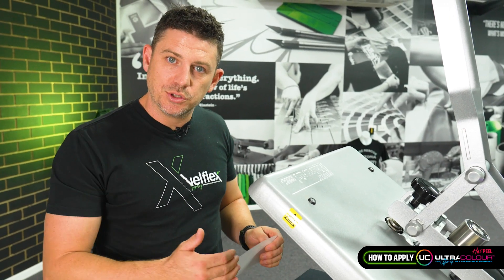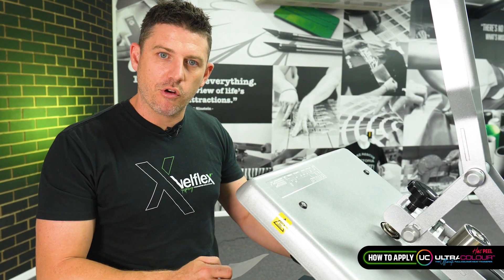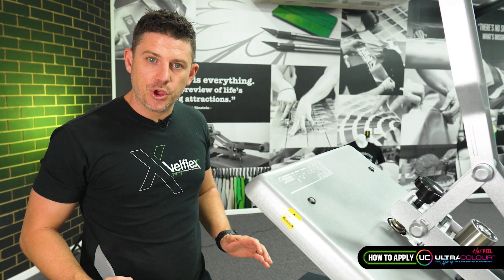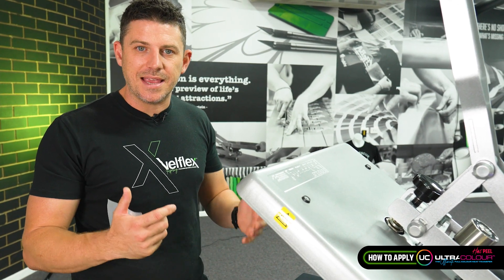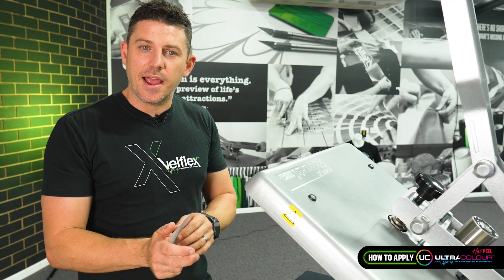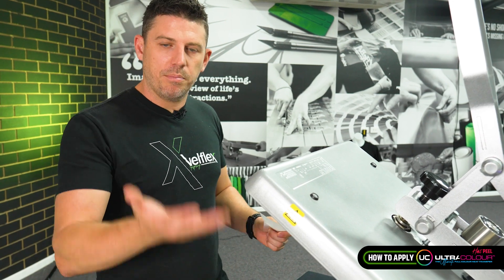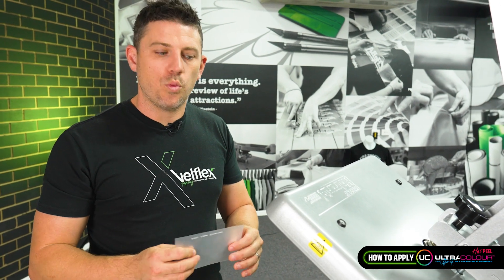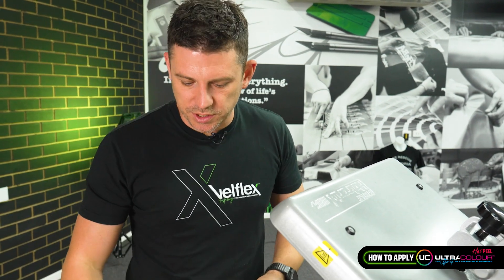If you slow down and peel too slowly, or you wait longer than that four-second mark — say you've got a carrier on top, a drawer you have to pull out first, then a Teflon cover to take off — just remember all that time is ticking away. It's not: prep yourself and get ready, then count four seconds. It's from the top plate coming up, because the release coating needs to still be very hot when you peel. So within four seconds: soon as it pops up — 1000, 2000, 3000 — peel.